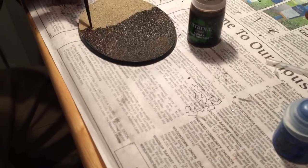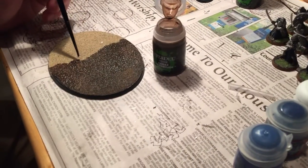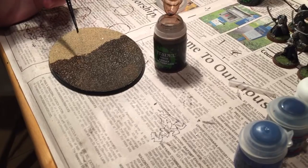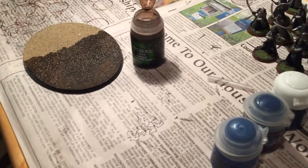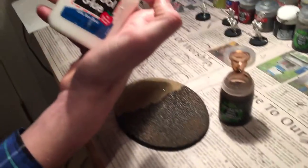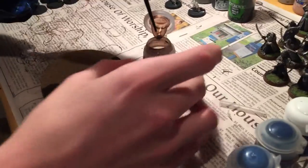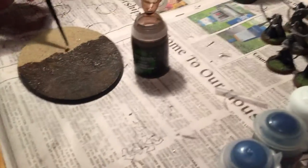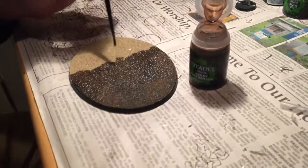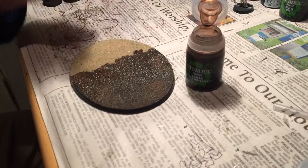Basically what we did so far is put regular PVA — Elmer's glue, school glue, whatever — on the base and then sanded it. Once that dried, my brother here is working on giving it a coat of wash. We're using Agrax Earthshade from Games Workshop.